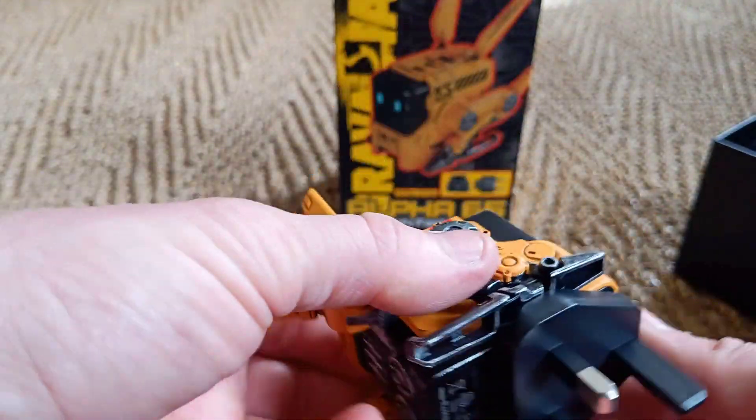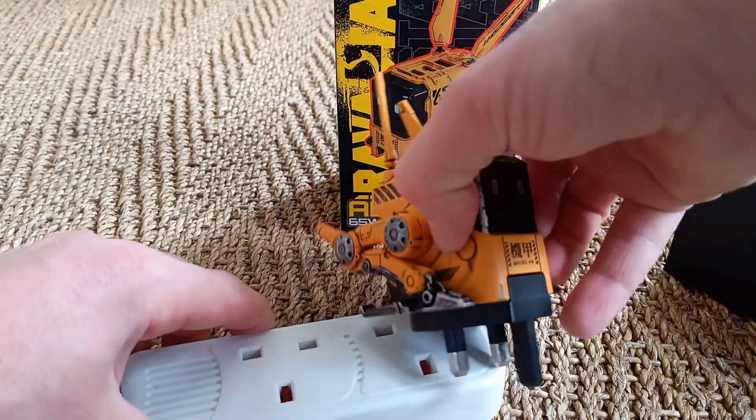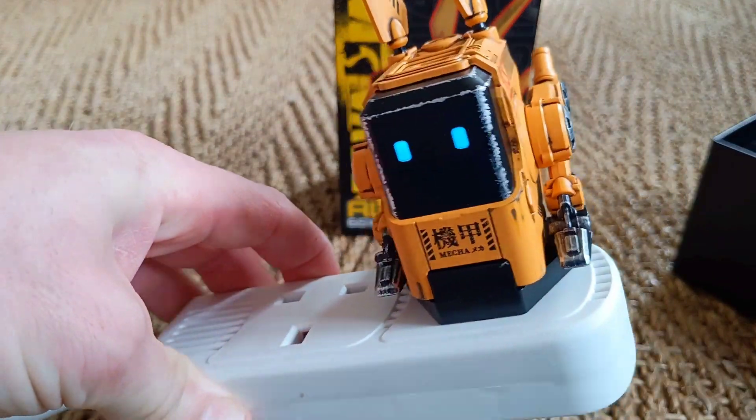It also operates at a lower temperature, so anything like that is very unlikely. Let me bring my plug around. So there you go — the eyes have lit up. Really cool, looks really good on there.